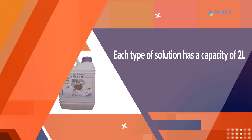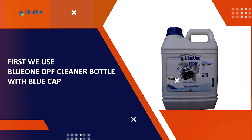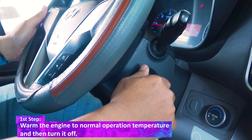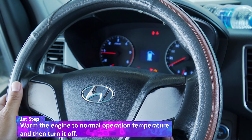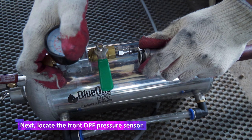First, we use the BlueOne DPF blender bottle with blue cap. The first step: warm the engine to normal operating temperature and then turn it off. Next, locate the front DPF pressure sensor.